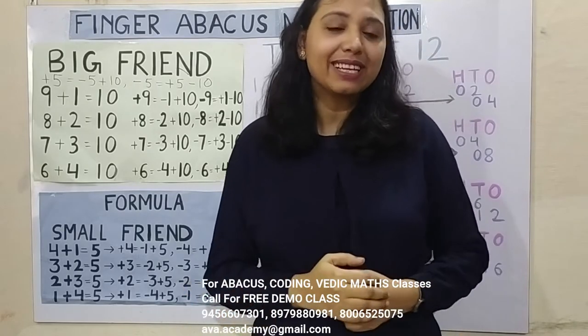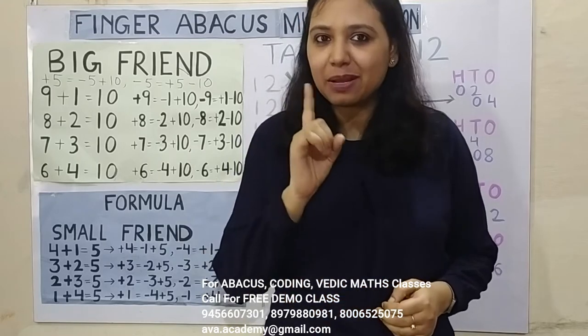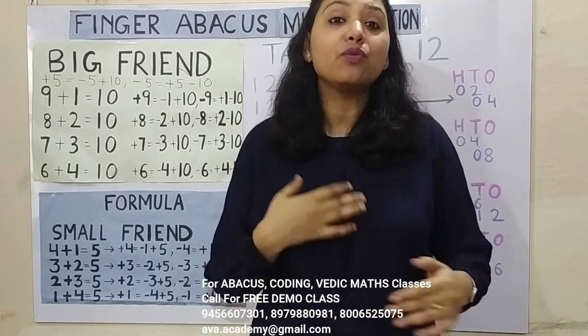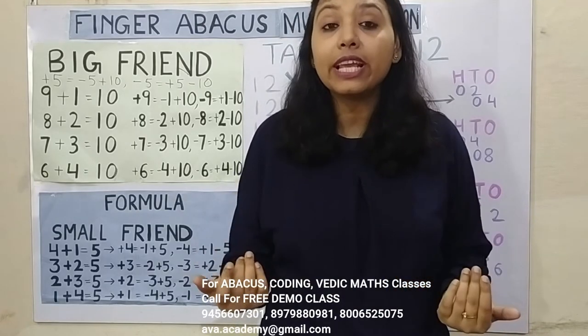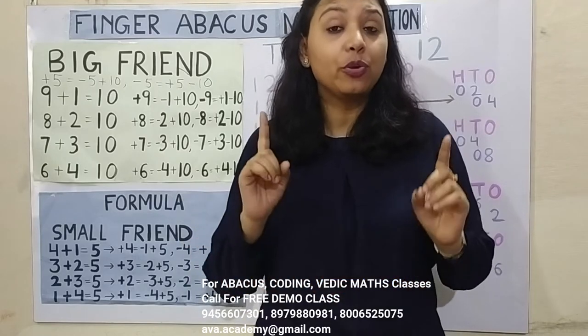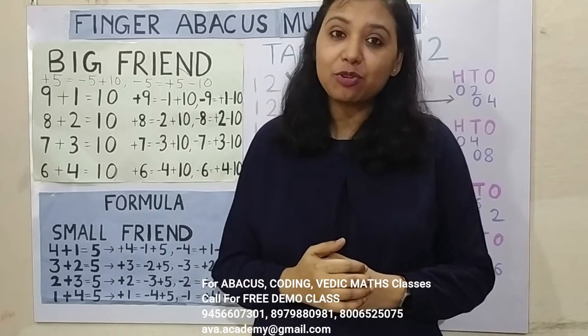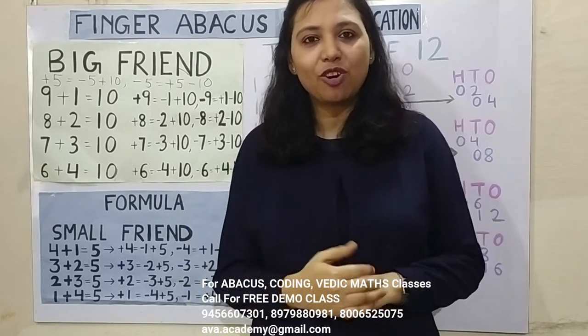So let us start the class, but before that please like, share and subscribe my channel and press the bell icon for latest updates. Friends, if you want your kids to learn abacus or you want your kids to learn coding and become a game developer in their early childhood age, then don't forget to book a free demo class in our institute, AIY Academy. The phone number is displayed on the screen.